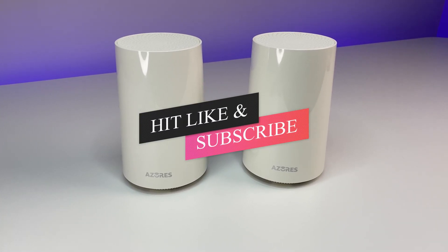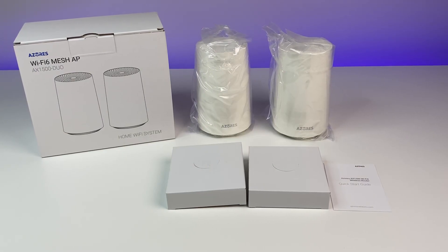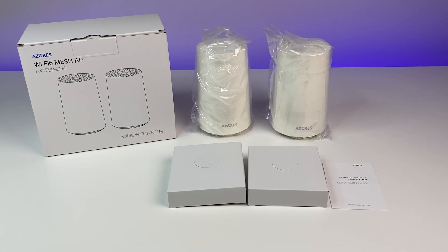Please subscribe to the channel and hit the bell icon for notifications for future videos. Let's do some quick unboxing.